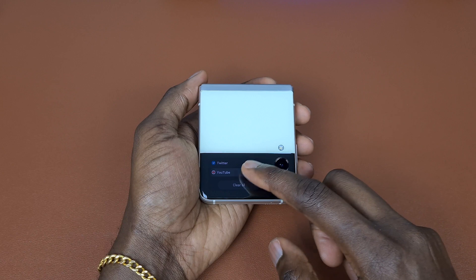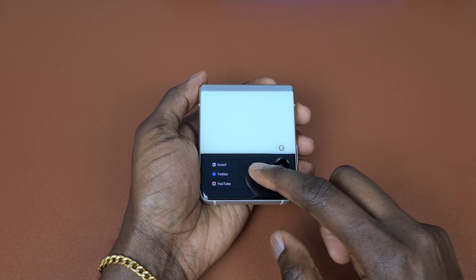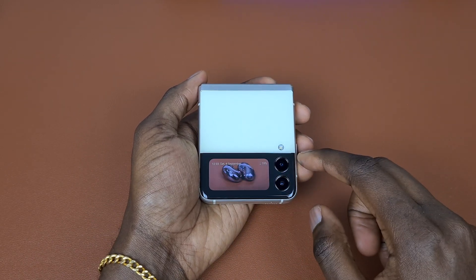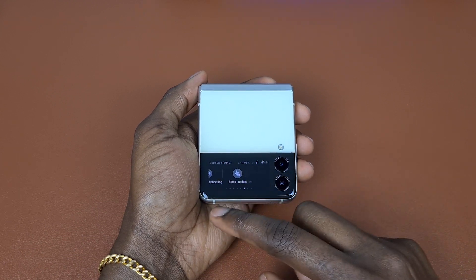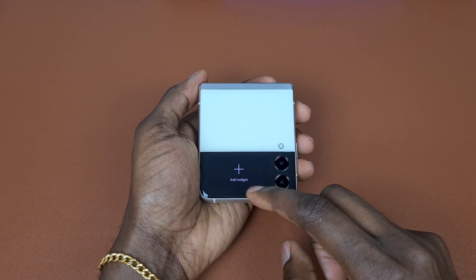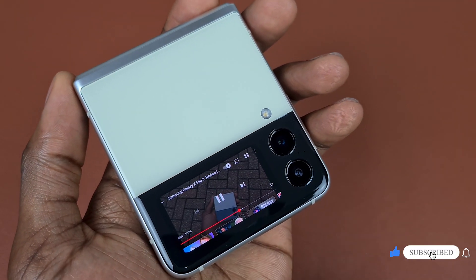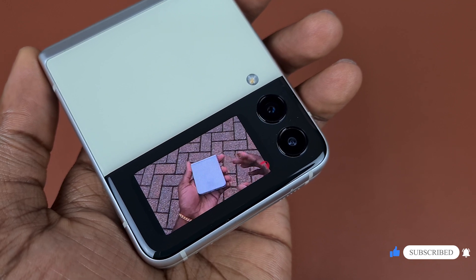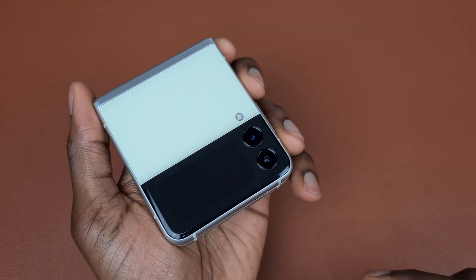I wanted to be able to play or watch YouTube in the background, listen to podcasts, and use the cover screen to move to the next video or do something more with it. As we all know, Samsung did not provide us with this feature. The good news is someone has finally figured out how to achieve this, and I will be showing you in this video along with a few more tips and tricks.